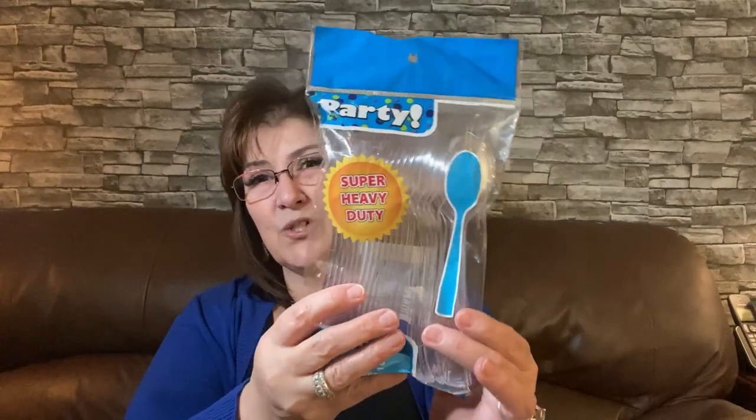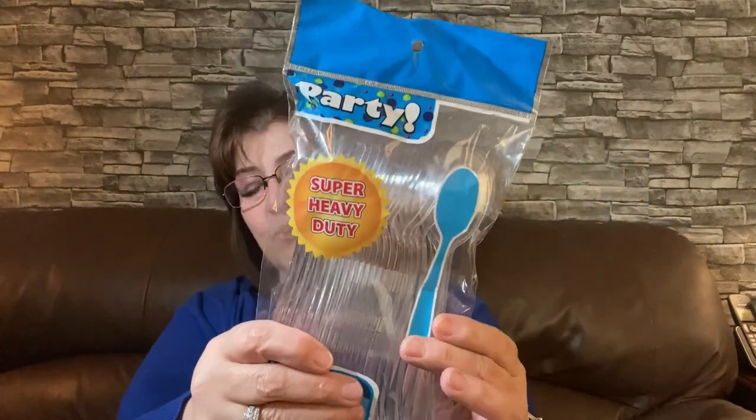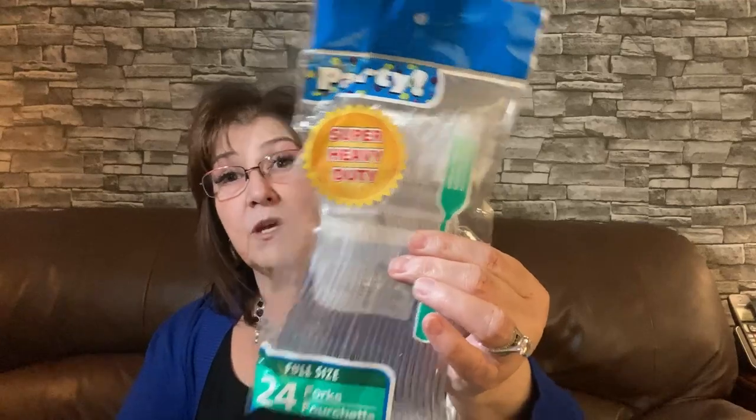I also picked this up just for my office. We usually have utensils there but they keep disappearing, so I picked up some heavy duty spoons to have as extras for soup or coffee. I got a package of spoons and heavy duty forks as well — 24 in each pack. I know it's not great for the environment to always use plastic, but in a pinch you can really use them, so I just keep them on hand.